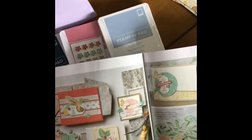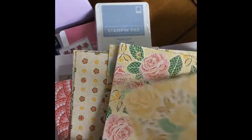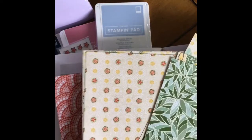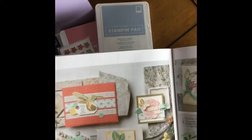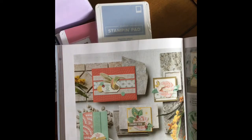I was also going to show you the Mosaic Mood suite — so cute! Look at this two-sided Mosaic DSP — designer series paper. Some really pretty colors going on here. This is an idea of what you can make with the Mosaic Mood suite. It's going to be a really exciting suite to make some absolutely lovely items.